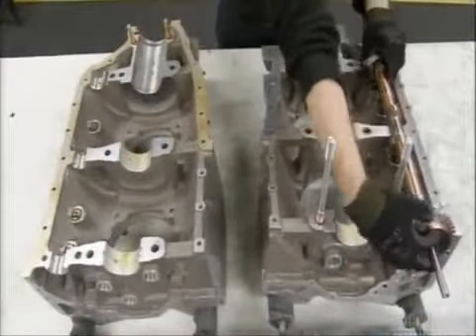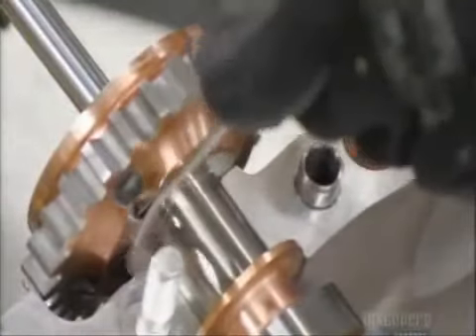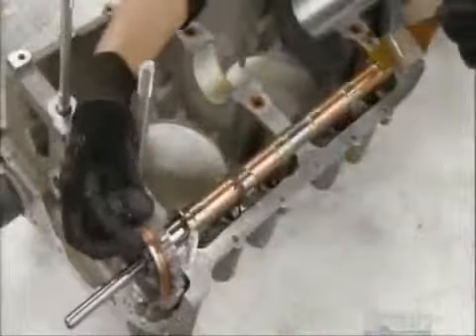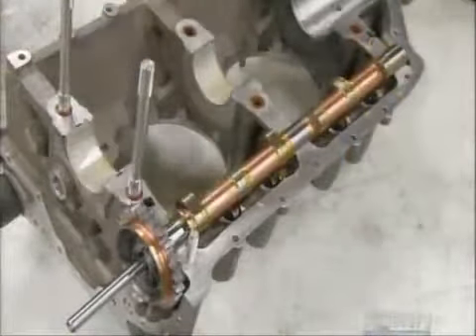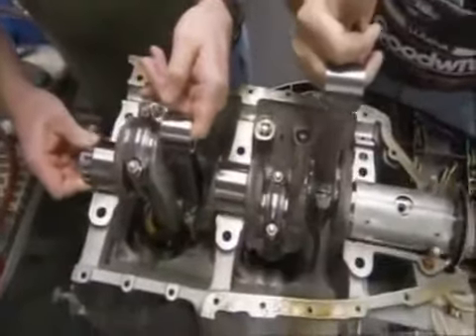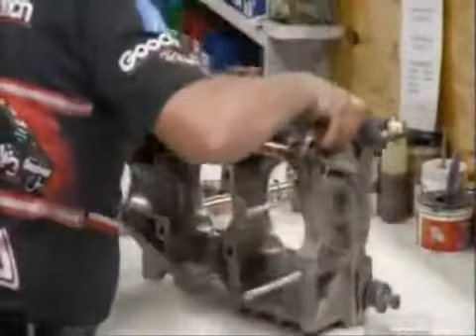He places a camshaft into one side of the crankcase and measures the clearance to make sure it's a tight fit. Then he oils it to ensure there's no friction. They place the crankshaft and rod assembly into the crankcase, then join the two halves together.